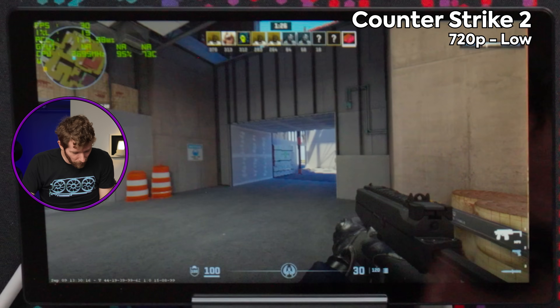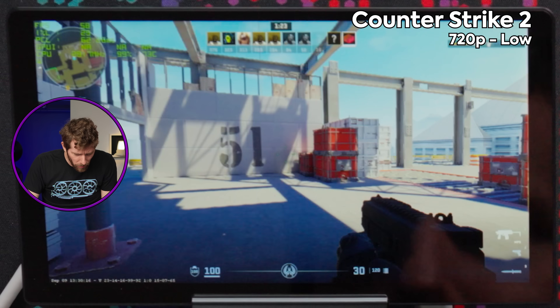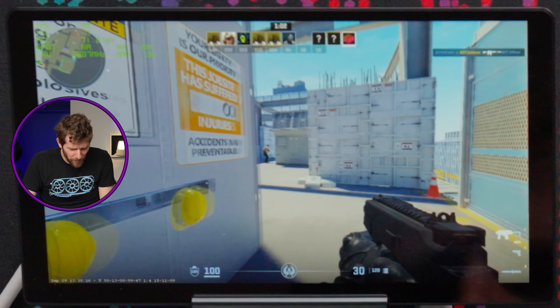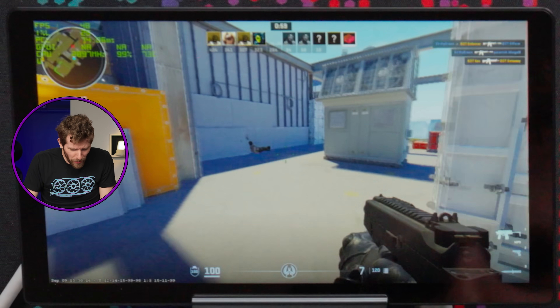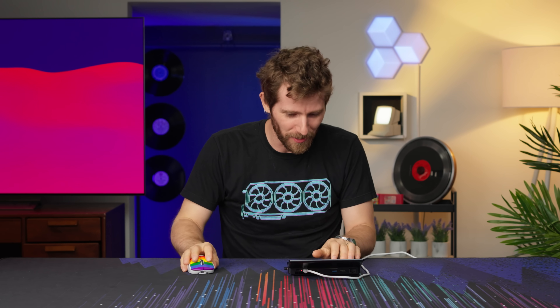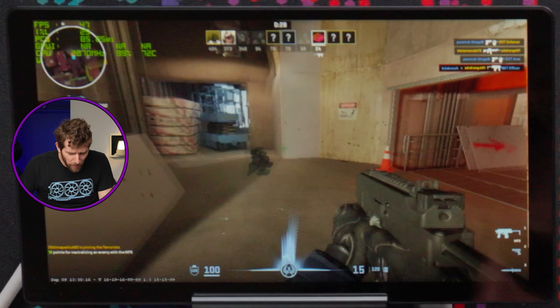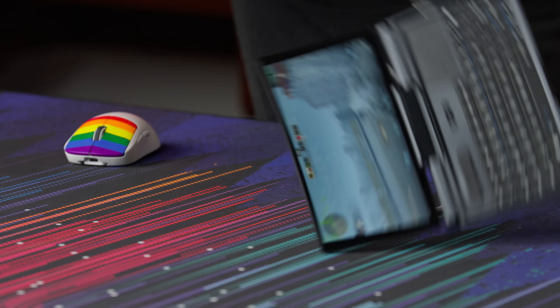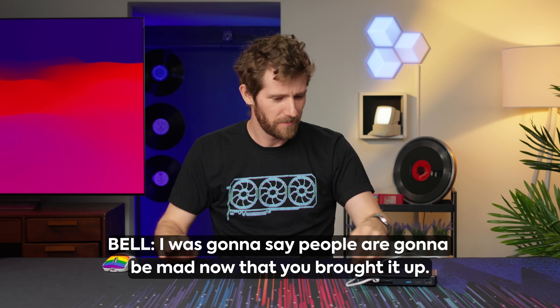Counter-Strike is running pretty nicely. Let's go — got him! It was a bot unfortunately, so it doesn't count. They coaxed me back with the promise of better performance in emulators, so fine, I'll play an emulated game.